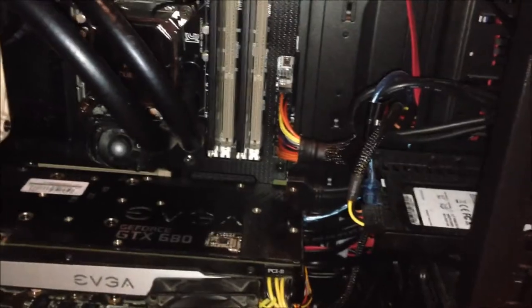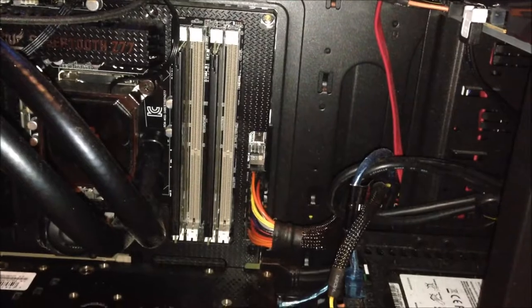That was all about my PC. Hope you appreciate the video — see ya!